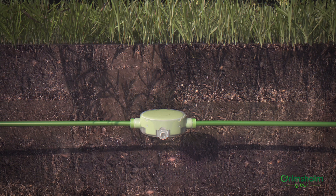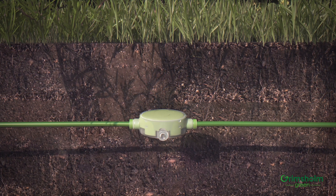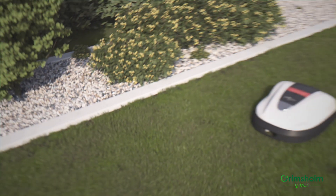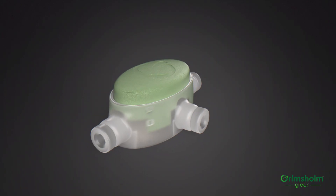If you are connecting a guide cable to the loop cable in your installation, connect it to the third input in the coupling. That's it — you've now repaired your robotic lawnmower installation.